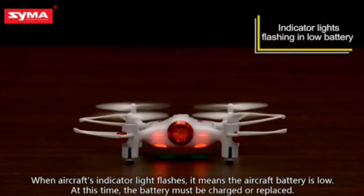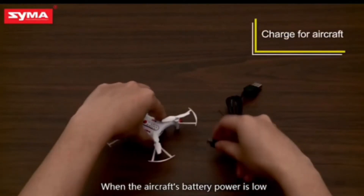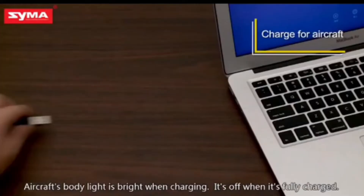It is a good thing that you get a charger with this. This is a USB cable, so you can charge it directly using your laptop or a smartphone adapter.